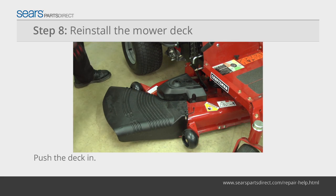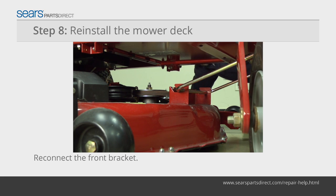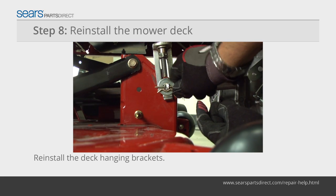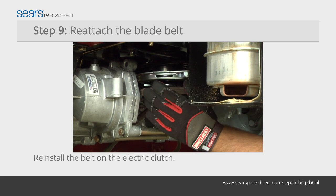Push the mower deck under the mower frame and reinstall the mower deck on the front bracket. Reinstall the mower deck hanging brackets and secure them with the mounting pins. Reinstall the blade drive belt into the electric clutch.